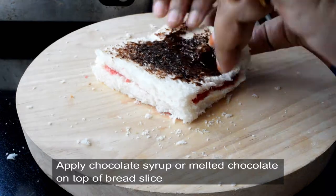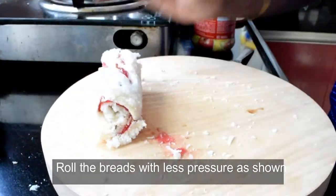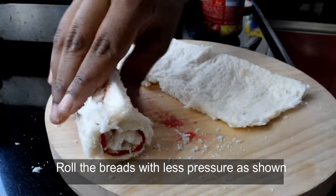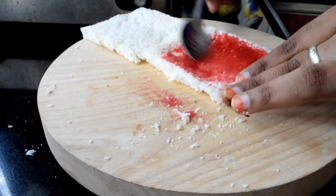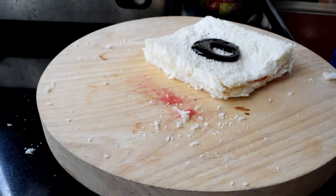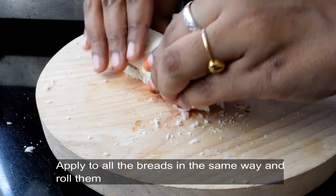We will roll the chocolate with the bread. We will roll the bread flat very easily. I am using normal bread now, but you can also use sandwich bread as well.